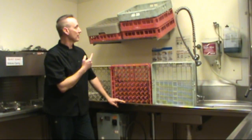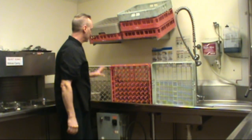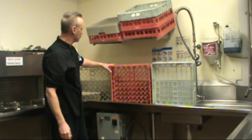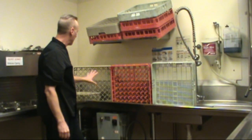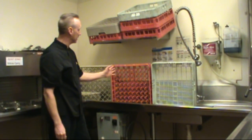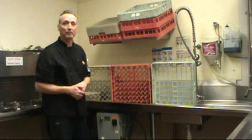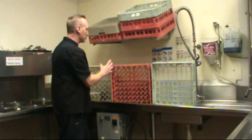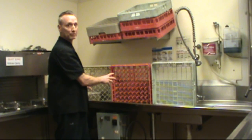In the KVWC dishroom you're going to see a shelf with three different colored racks. Two of the racks — the tan and the red — are very similar, with large openings in the bottom and prongs used to balance or support different things we would wash. There are proper ways to load these and they ultimately provide the best overall wash opportunity.